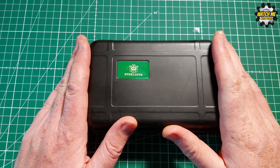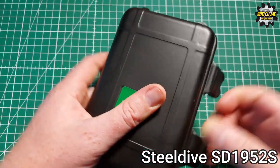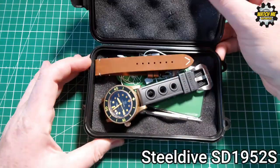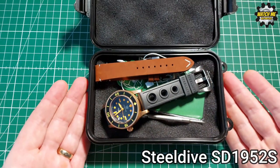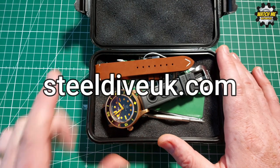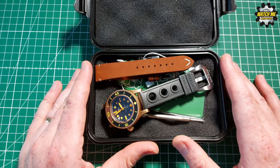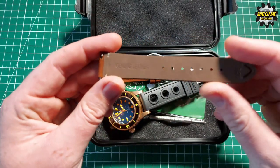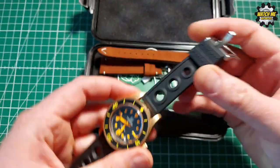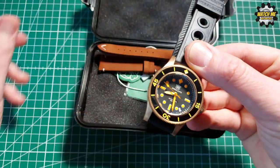So here we have it - this is the packaging it came in. It's a lovely toughened case that gives reassurance the watch will be nice and safe during delivery. It's all foam-padded on the inside, which is great. This is what came with the watch from steeldiveuk.com. You don't always get extra straps with Steel Dive watches, but these guys are very generous - it came with a quick-release genuine leather strap, which very nicely complements the design, and a Steel Dive branded rubber strap.